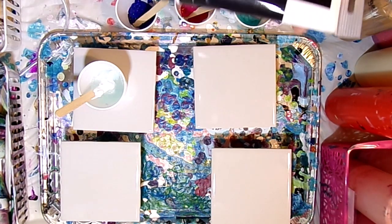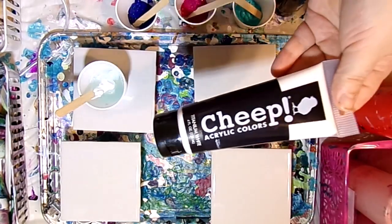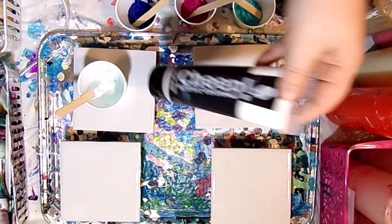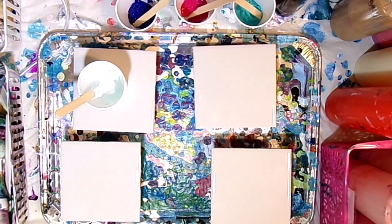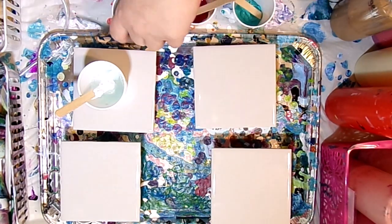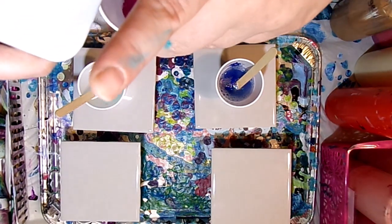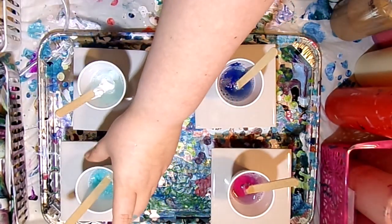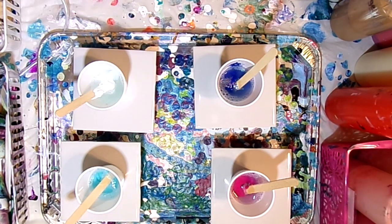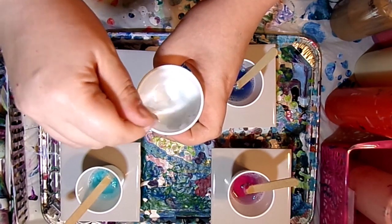I'm using four colors of cheap acrylic paint — my very favorite brand for pouring, called Cheap Paint. We have titanium white, cerulean blue, magenta, and turquoise. I'm adding some of this new medium into each cup. I'm not exactly sure how much to use since this is my first time, but I was told to use it similarly to Floetrol. The consistency is like water, whereas Floetrol is a little thicker.